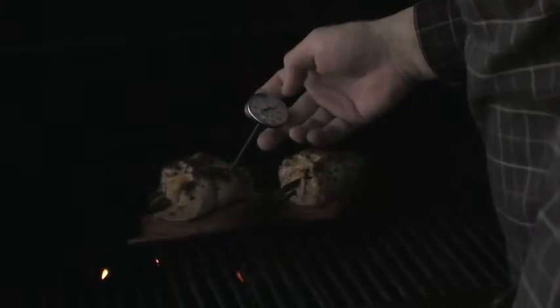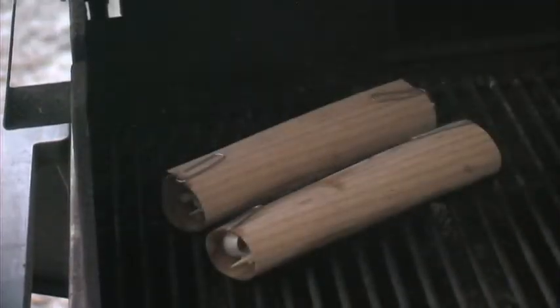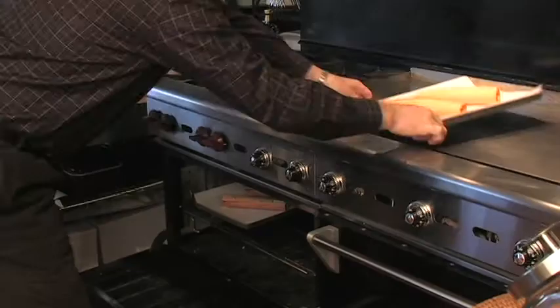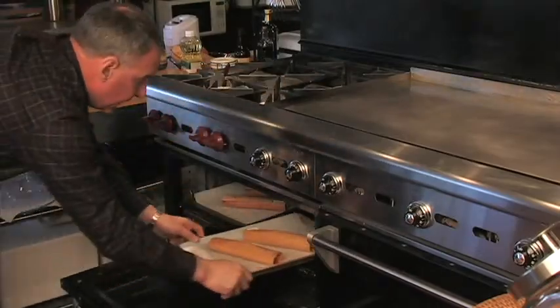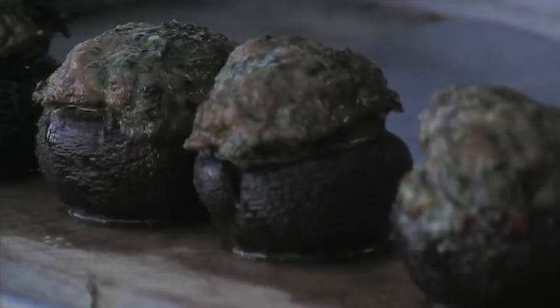Planks can be used outdoors on your barbecue grill over direct heat, and papers can either be used over indirect heat on your barbecue grill or inside in the oven. Both impart a very nice mild wood flavor, and planks and papers are available in a variety of different woods.